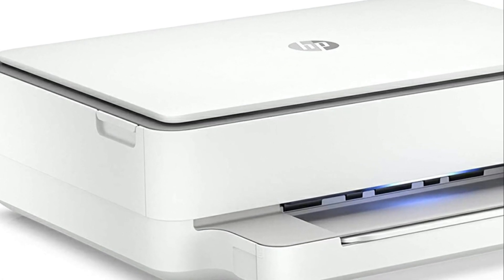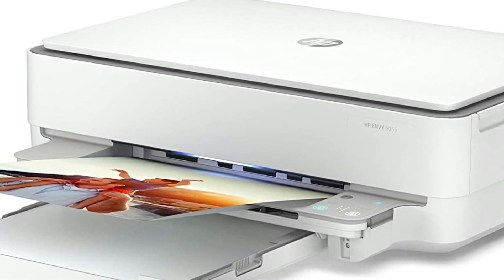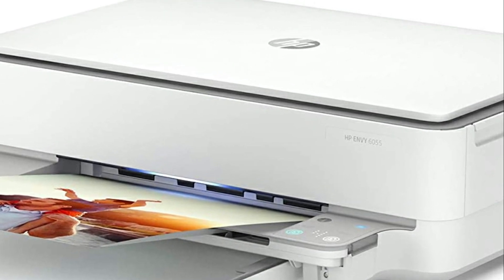Super easy setup, including an app that makes printing and scanning even more comfortable. Sleek design. Awesome subscription price. Definitely recommend this printer.